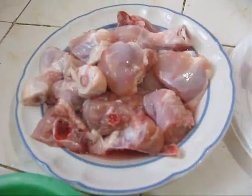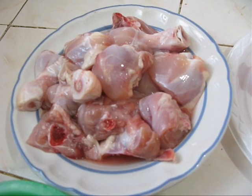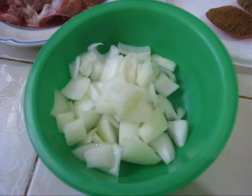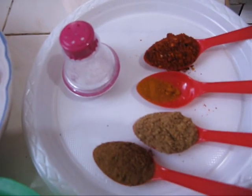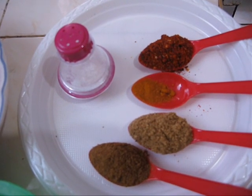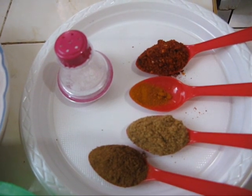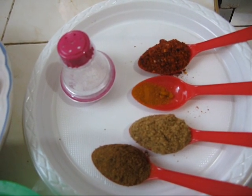For this recipe we need 500 grams of chicken cut into bite size pieces, some chopped onion, salt as per taste, 1 teaspoon of coriander powder, 1 teaspoon of cumin powder, a pinch of turmeric, and 1 teaspoon of red chilli powder.